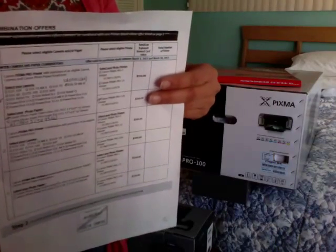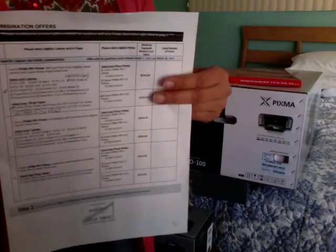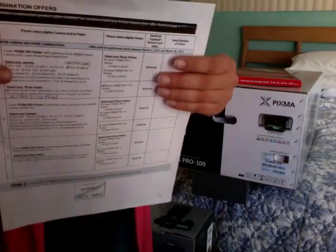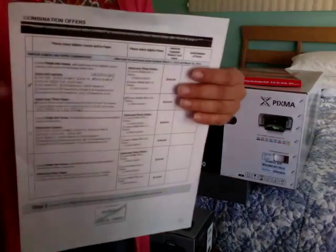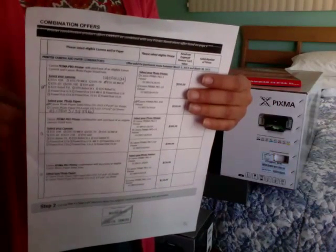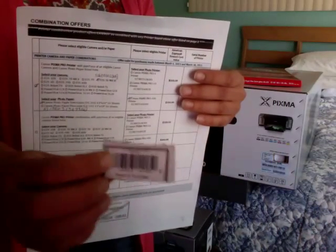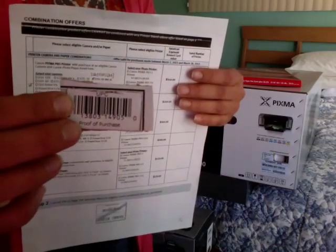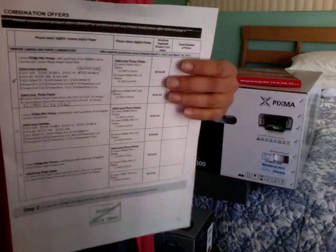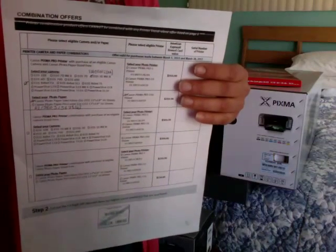Just to go over it again, the claim checklist is that you have this completed claim form, you have written the serial number of the product that you're claiming for, and they give you a nice space for that. You also need to have a legible copy of your sales receipts from the authorized Canon dealers — if you're not buying it from an authorized Canon dealer, you probably won't get the rebate. You also need the original proof of purchase, which is going to be this with the 12-digit barcode on it. You should make copies, and then you mail it to the Canon address on the back of this form — in this case, I'm sending it to the mail-in rebate promotion offices in Memphis, Tennessee.